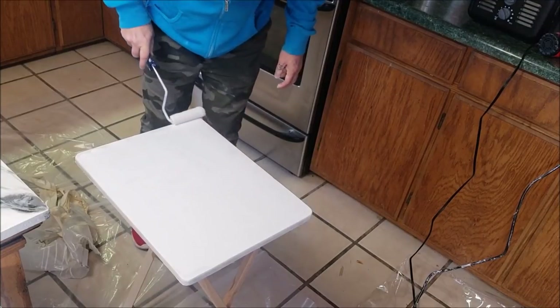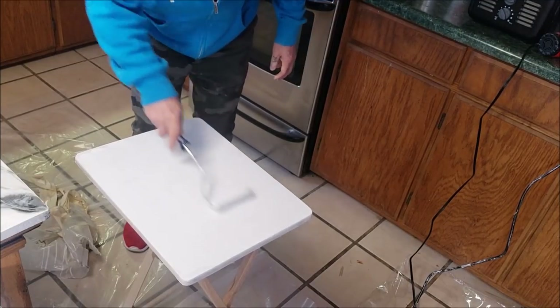Easy and quick. Have you ever seen a TV tray look like this? Not never.